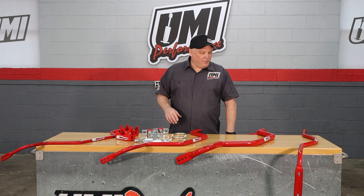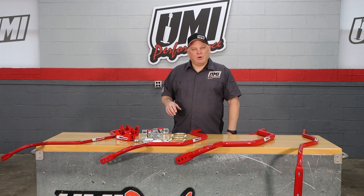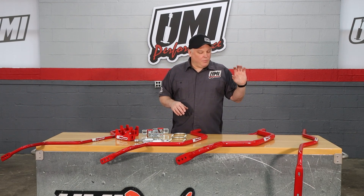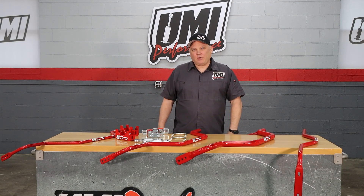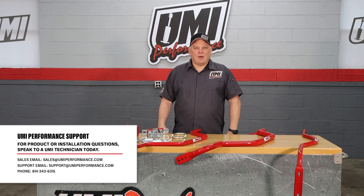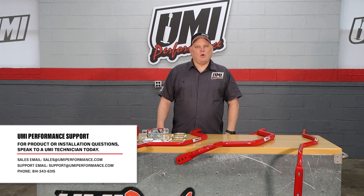As you can see here at UMI Performance, we have a good number of G-Body rear sway bar solutions — from one inch to drag bar to Pro Tour to three quarter autocross bar. If you have any questions about our G-Body parts or anything that UMI has to offer, give us a call or email support at umiperformance.com.